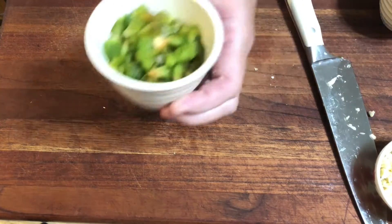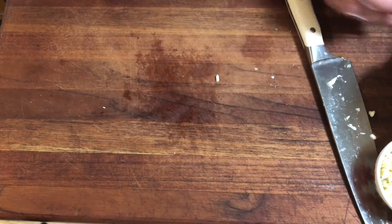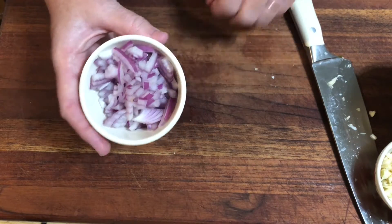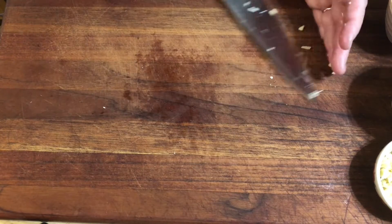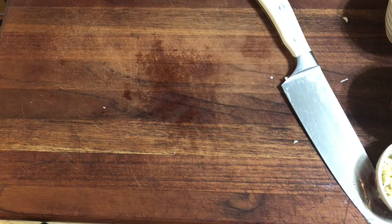The bell pepper is cut up into small pieces and the onion into the same size pieces. We want equal parts of bell pepper and onion - use more or less depending on your preference, but we need that flavor. Now all we have left to do is the mushrooms and the beef.